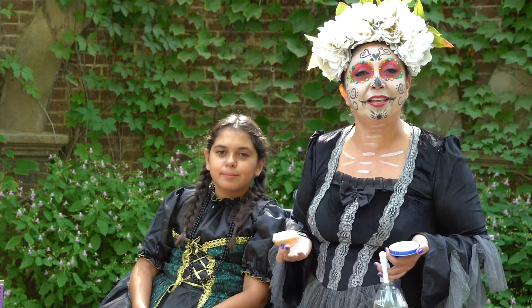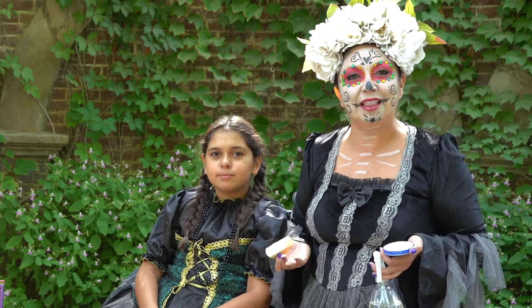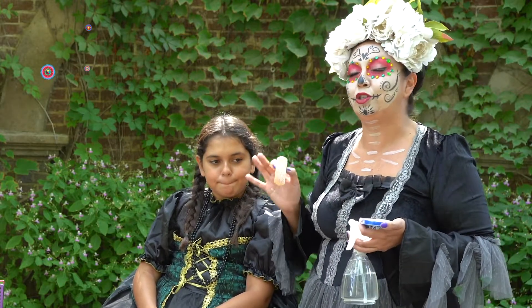And we're here celebrating Dia de los Muertos — Day of the Dead. It's a holiday where we celebrate our ancestors. And one of the ways that we celebrate is by face painting, as you can see. So I'm going to show you how to do a step-by-step process to face paint.